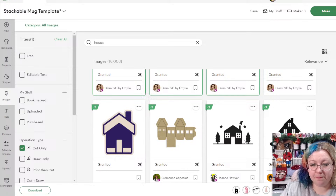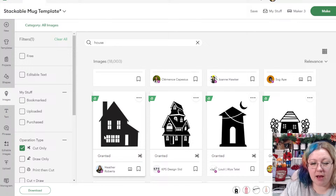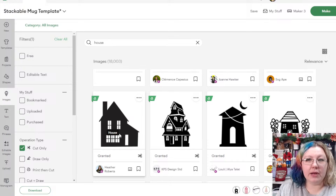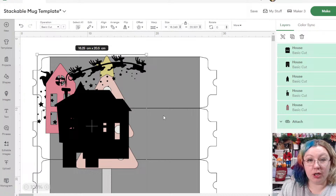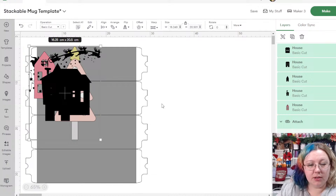I'm adding a few basic houses to the canvas. I'm avoiding ones with very small thin elements because infusible ink doesn't often work well with very fine thin details. Now we have all our elements on the canvas — I'm going to zoom out a little so I can see everything.